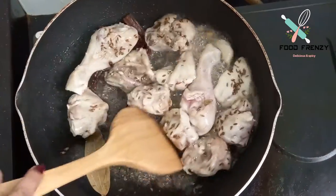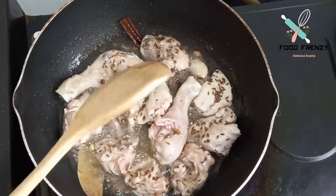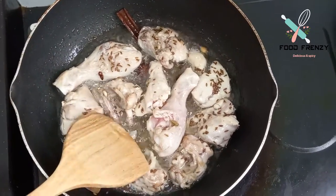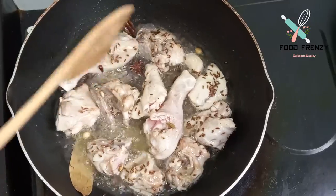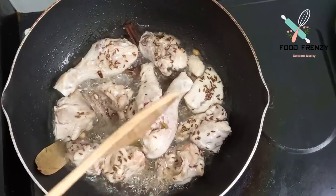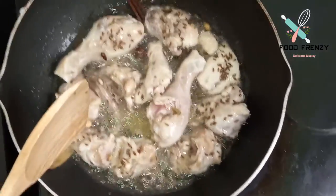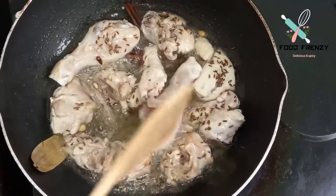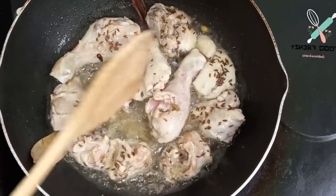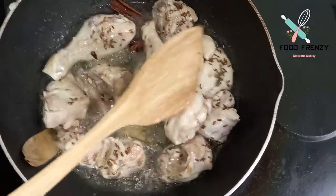When you see the oil is very warm, we will add the chicken. When we add chicken to warm oil, the chicken will change the temperature because the chicken is cold. So when you can see that the chicken has reached normal temperature, then you can proceed.